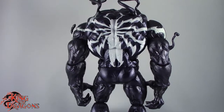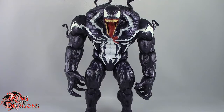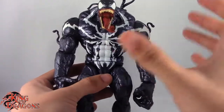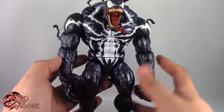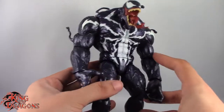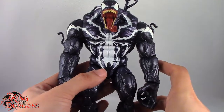So what we're going to do now is take a little break, get him off the stand, and then we'll have a better look at Monster Venom. So stay tuned everyone. Here we have a look at Monster Venom off the stand. Monster Venom does not come with any accessories, seeing as how he is a build-a-figure — just an amalgamation of different pieces put together. Let's have a closer look at Monster Venom.